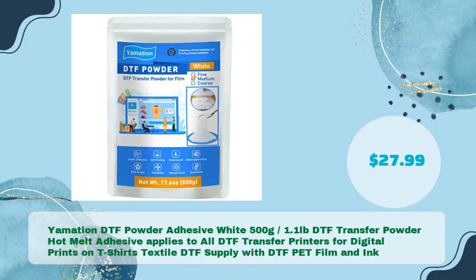Yamation DTF Powder Adhesive White 500g, 1.1lb DTF Transfer Powder Hot Melt Adhesive applies to all DTF Transfer Printers for Digital Prints on T-Shirts and Textile DTF Supply with DTF Pet Film and Ink, in just $27.99.